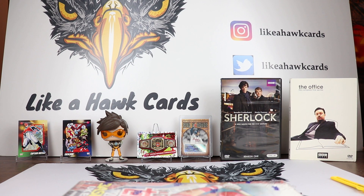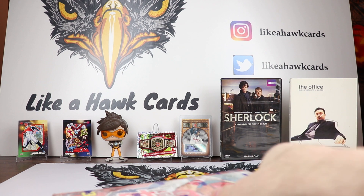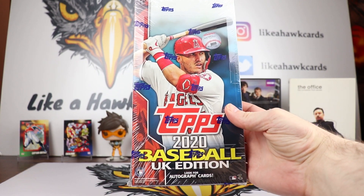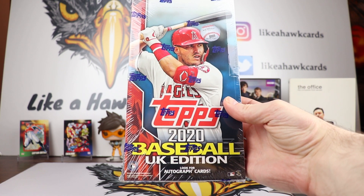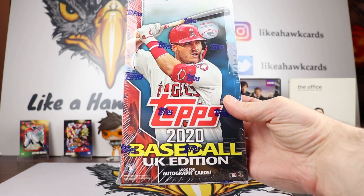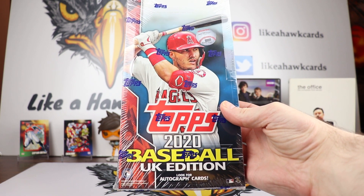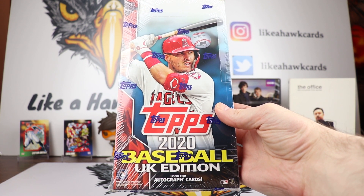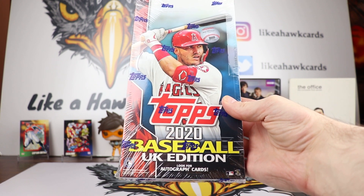Welcome collectors to another edition of Like a Hawk Cards. As you can see from the background, we're doing something a little bit different today. This is a UK edition — we are opening up a box of 2020 Topps Baseball UK Edition. This was a hobby box that was on the Topps UK site, up for about a couple of hours. You had to make a Topps UK account in order to order and then ship it to the US.